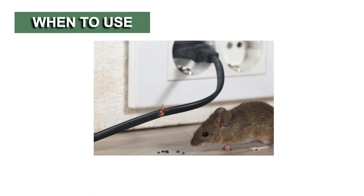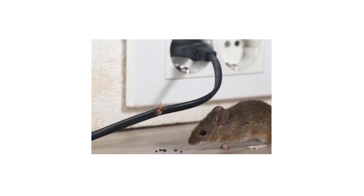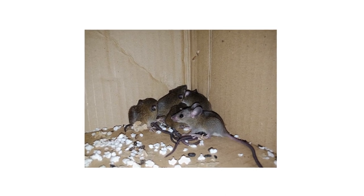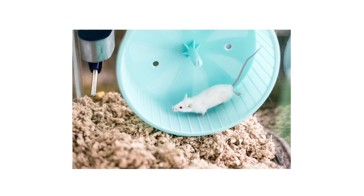The Multi-Catch Humane Mouse Trap can be used whenever mouse activity is suspected or confirmed, or as a method to stop any infestations from occurring. If you have mice in captivity that have escaped, this trap can also be used since it will not harm captured mice.